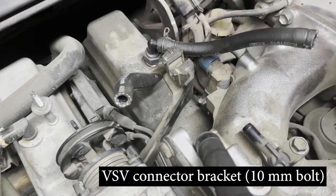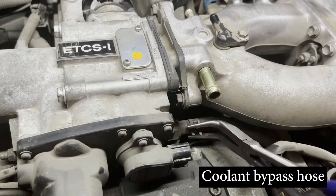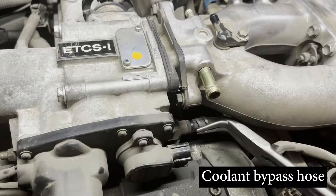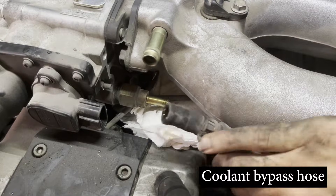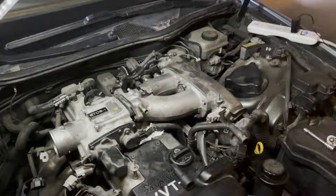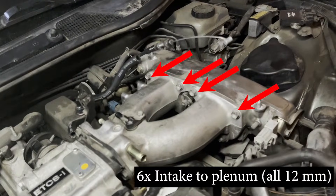Towards the back of the intake air plenum there is another 10 millimeter bolt that holds in the VSV connector bracket that you need to remove. Finally, loosen the clamp and remove the coolant bypass hose that goes into the throttle body. Remember to slide a paper towel underneath before you do this as a little bit of coolant will leak out.